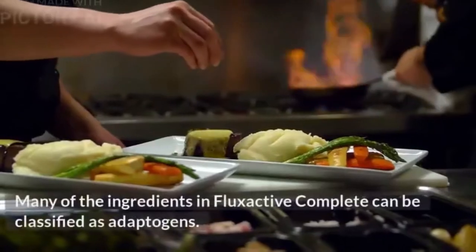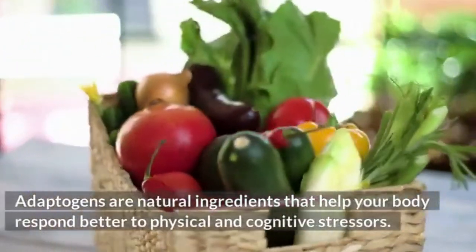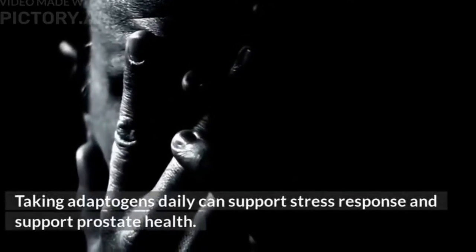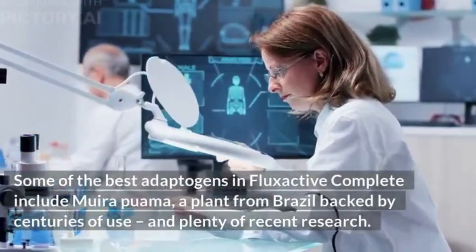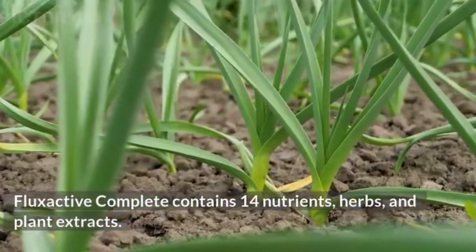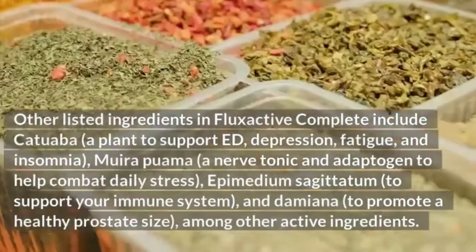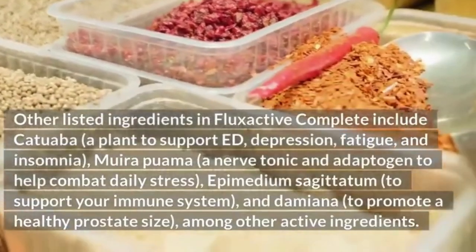Many of the ingredients in Flux Active Complete can be classified as adaptogens — natural ingredients that help your body respond better to physical and cognitive stressors. Some of the best adaptogens include Muirapuama, a plant from Brazil backed by centuries of use. Other herbal and plant extracts include Catawba, to support ED, depression, fatigue, and insomnia; Muirapuama as a nerve tonic; Epimedium Sagittatum, to support the immune system; and Damiana, to promote a healthy prostate size.